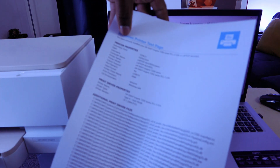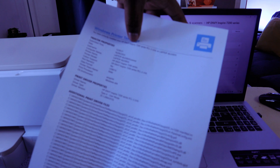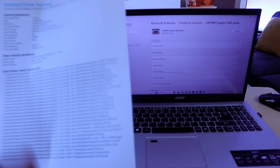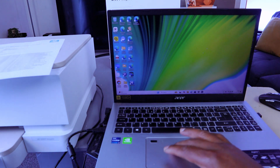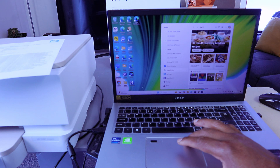You have correctly installed your HP Envy Inspire 7200 series on your laptop. If you also want to connect using the HP Smart App, close this window and download the HP Smart App to your computer, then open it up.